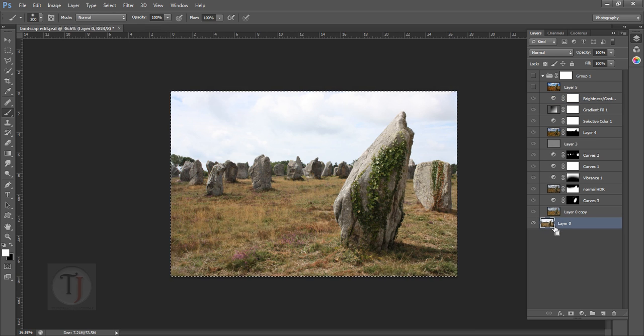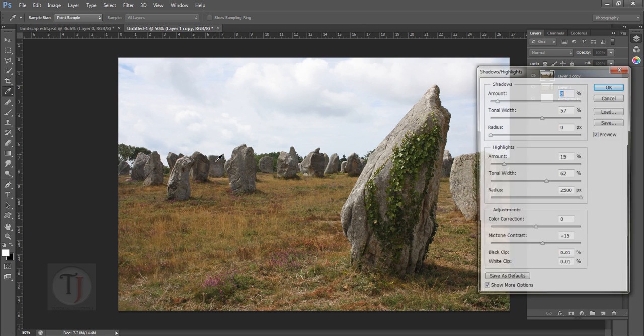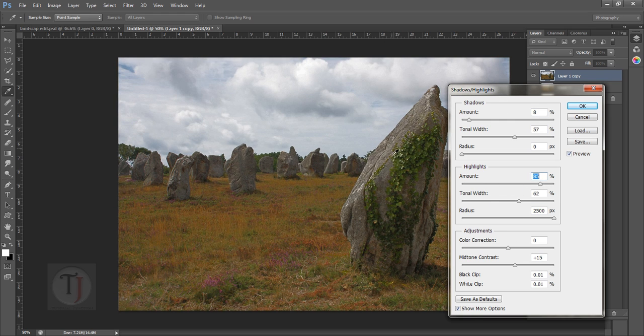Before we start — in the last video I showed you how to take an overexposed photograph, bring back all the lost details, and make it look really good. If you want to watch that video, the link is in the description or you can click on the box.